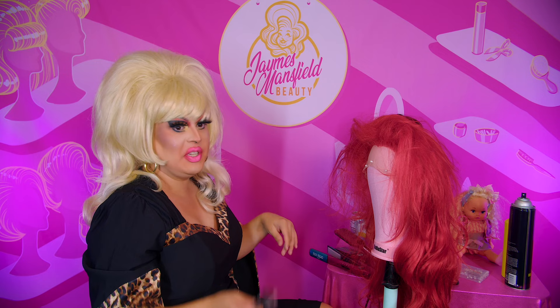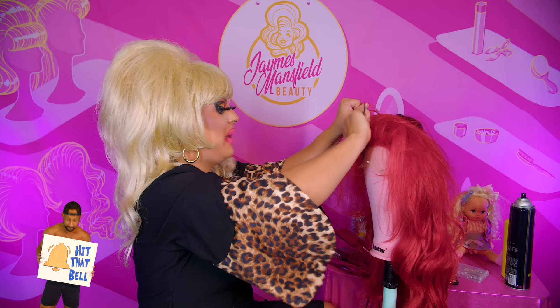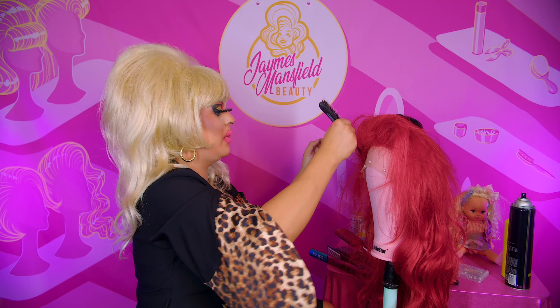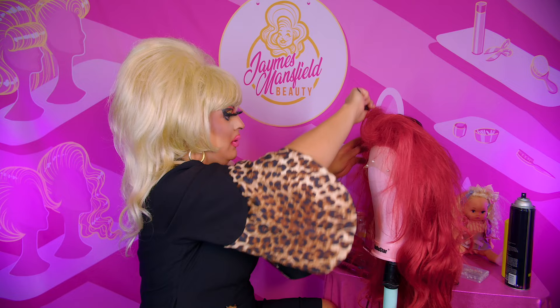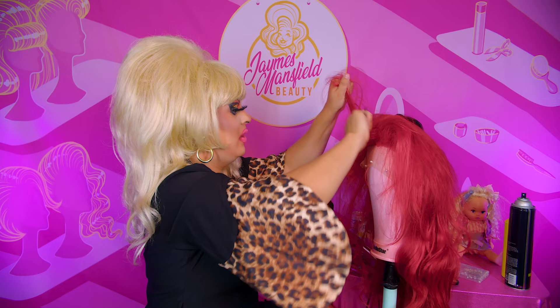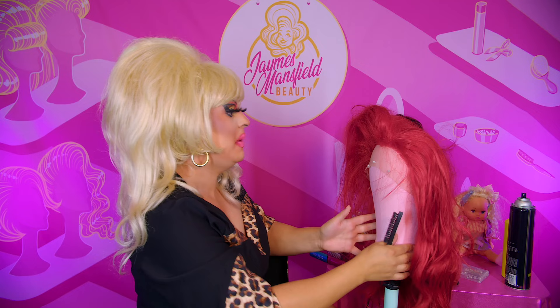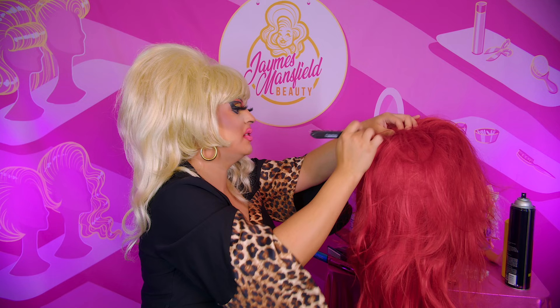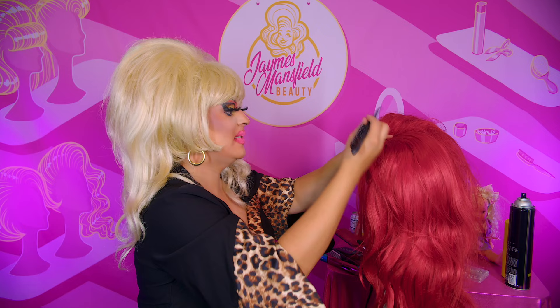Everyone has their own different methods for teasing. Wigs by Vanity does a method where she sprays the base so it's more solid and doesn't move around while styling. I generally just pack the hair down and create a base tease and go from there. There is really no correct way to do it, especially with synthetic hair — it's such a wild beast. Unlike human hair where the method you're taught is generally the method you use, with synthetic hair we have to create shortcuts. It's plastic, not a real follicle, so we manipulate it with teasing.